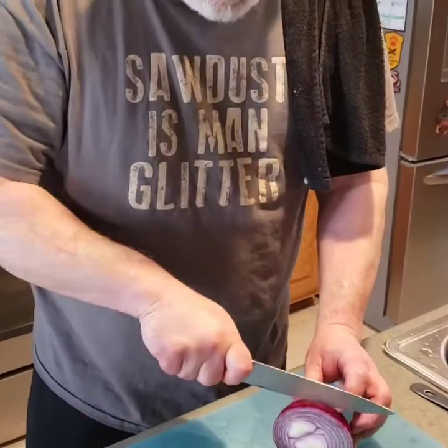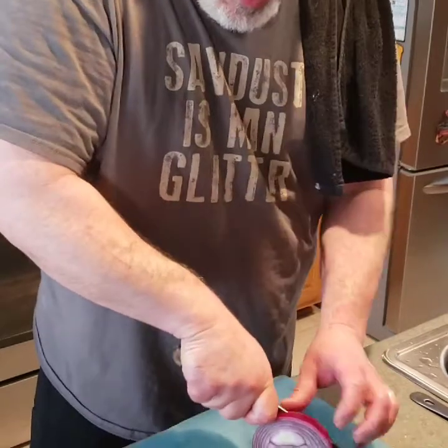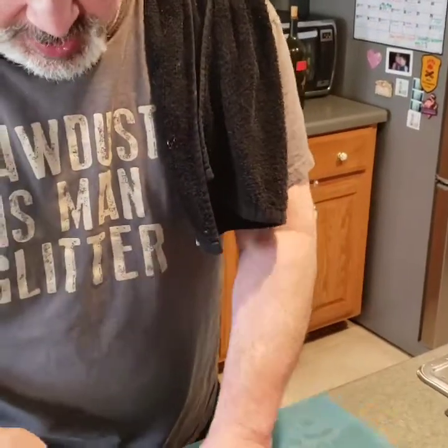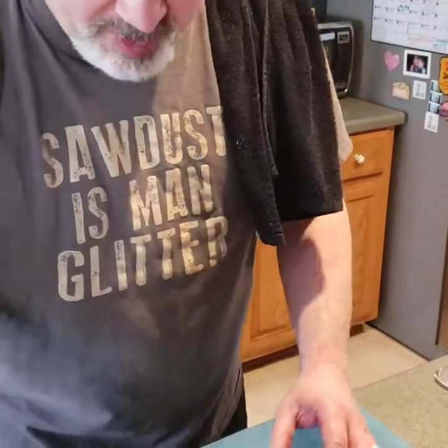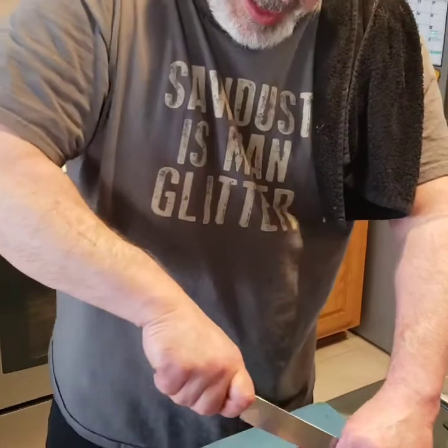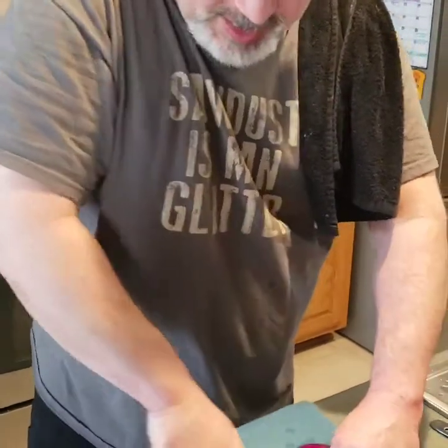I'm prepping ingredients for the mixed grill that we had for dinner the first night in Edinburgh. This is a great big slab of onion that we'll be roasting off, or broiling actually, with our salmon dish.